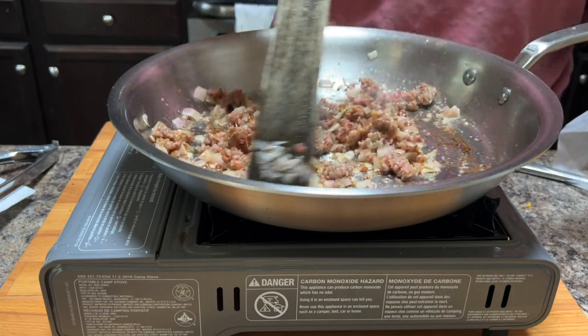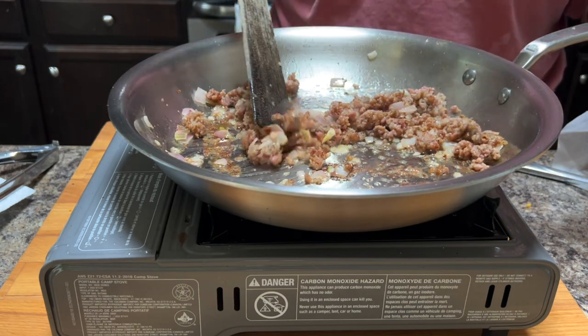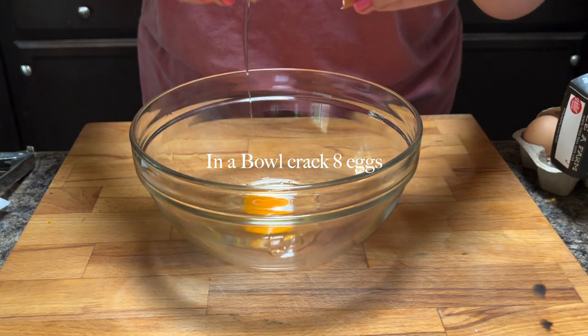You just want to cook the sausage until it's just barely not pink anymore, because again this is going to go in the oven for quite a while. Then turn the heat off, remove it, and set it aside so it can cool down.